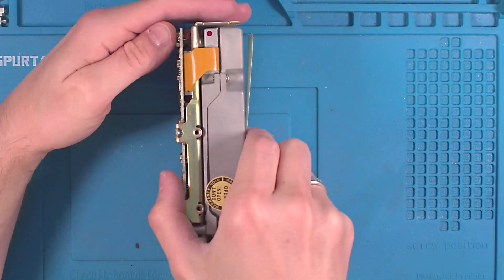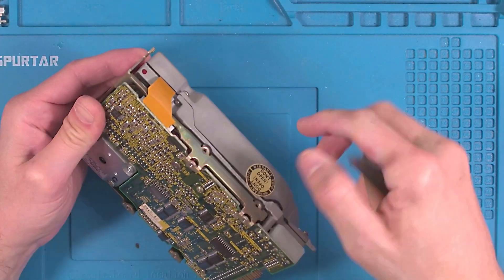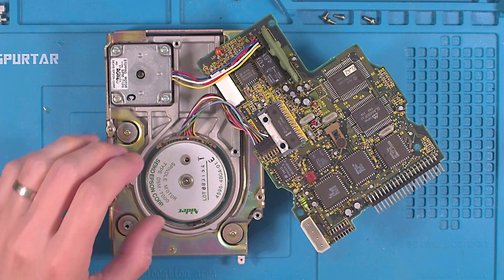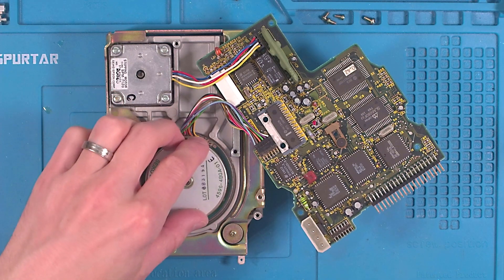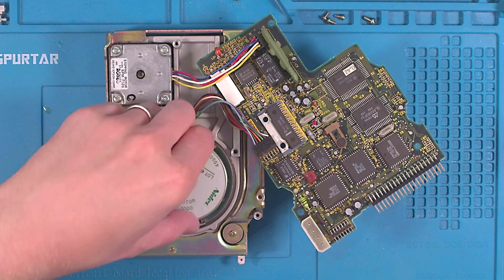To see why it's not spinning up we'll have to remove the PCB, starting by removing this ribbon cable. Once we've removed it we can see the spindle motor, again made by Epson. For those wondering — and I was — Seiko Epson, or Seiko Epson Corp, is actually the company's full name.